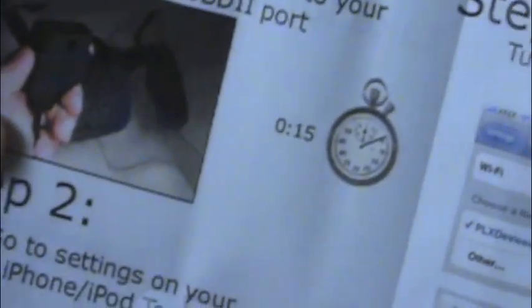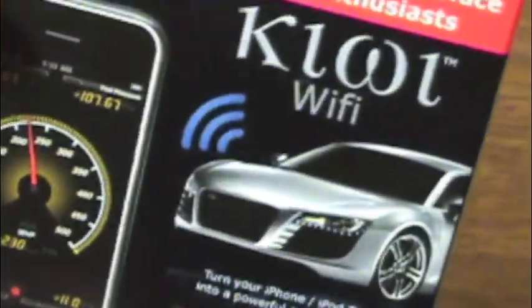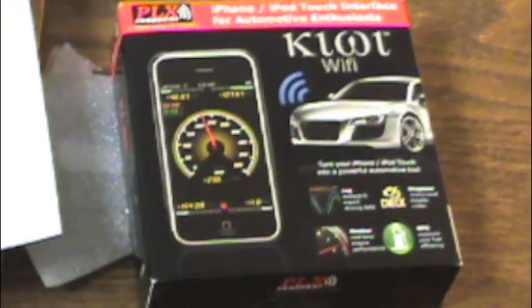There's a little bit of instructions and web support, and that's about it for the unboxing. It's a fairly nice little box and nice packaging. We'll see what this baby can do once we get it hooked up. That's the unboxing of the PLX iPhone iPod Touch interface for automotive enthusiasts. I'm anxious to try it out and see how this works. Thanks for watching.